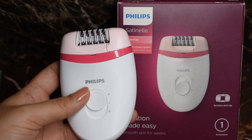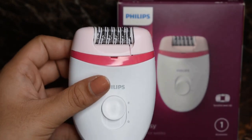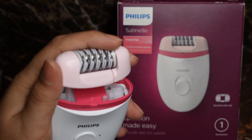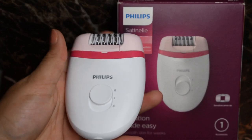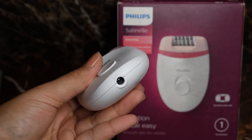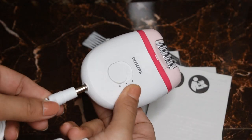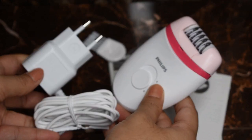Up next we have the product itself — this is what it looks like up close. It is so cute, easy, and compact. The head is removable and water washable, so you can just run it under water and it's ready to use. You slide it back in, and it comes with two different speeds — one being the lowest and two being the highest. It also has some gripper lines on the back side.